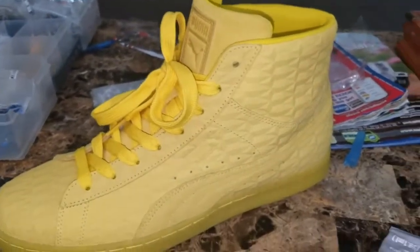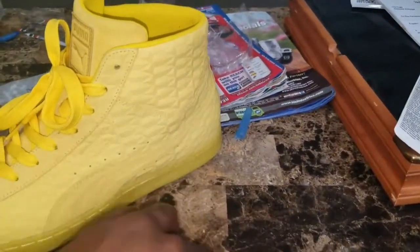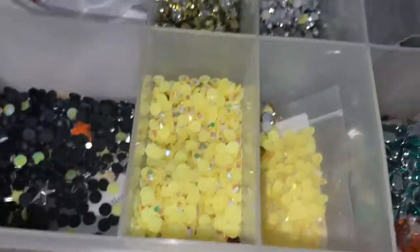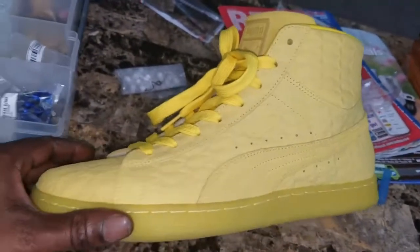I got these exclusive Pumas right here. I'm about to use the E600 and some of these color changing rhinestones, and trick them out. Stay tuned.